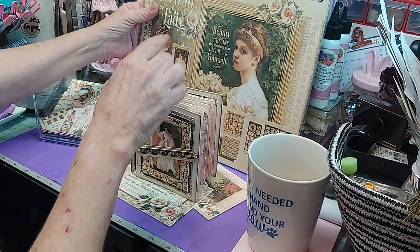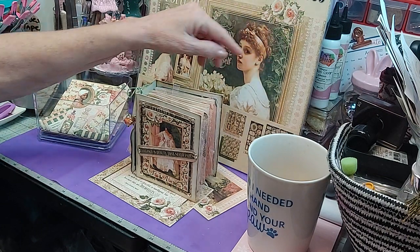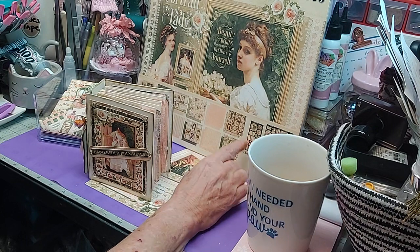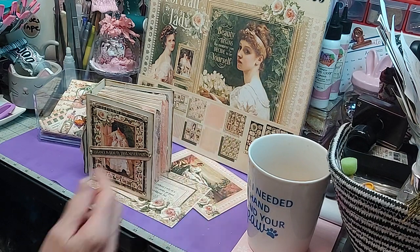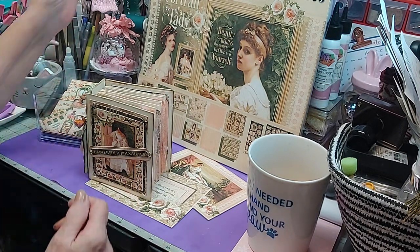This is using the Deluxe Collector's Edition Graphic 45 Portrait of a Lady. I love this because it came with the stickers, the chipboard pieces, and all these gorgeous papers — two each of 12 double-sided 12x12 papers, and then the two 6x12 stickers and 6x12 chipboard piece. Everything was included and I love this collection. It's beautiful.